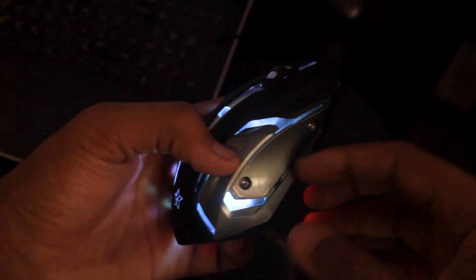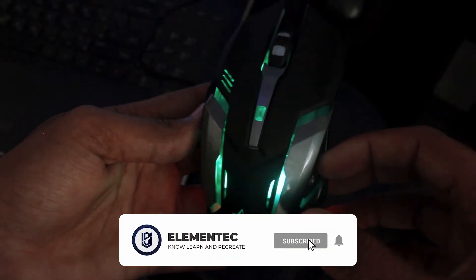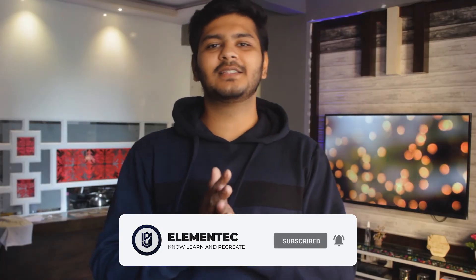I will come with a review video to tell you if it's useful or not, so subscribe to my channel and turn on notifications so you don't miss it. I hope you liked this video. If you liked this gaming mouse, like and share the video and subscribe to my channel. Thank you for watching — it's me Teja signing off, you're watching ElementTech, and I'll meet you in the next one.